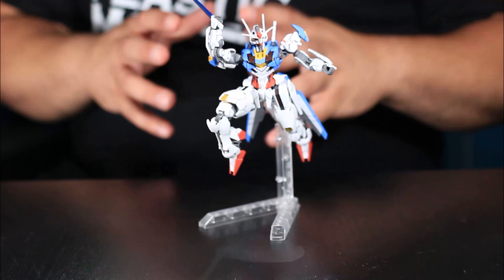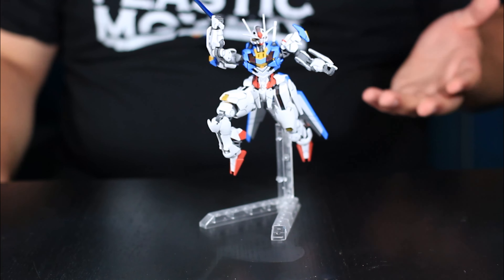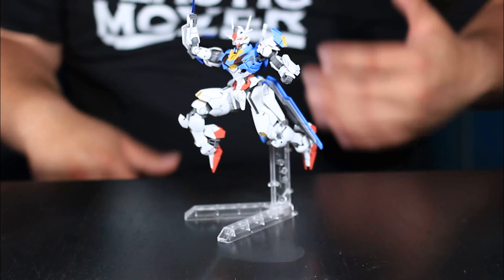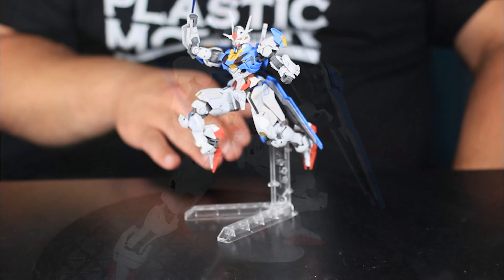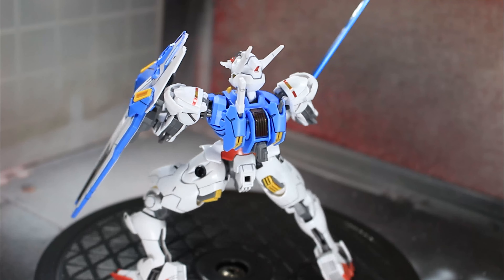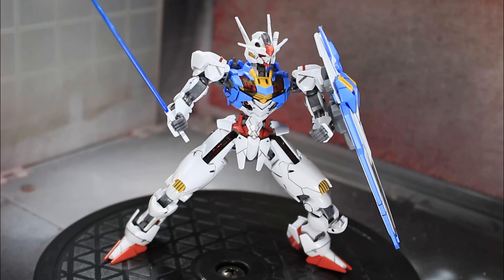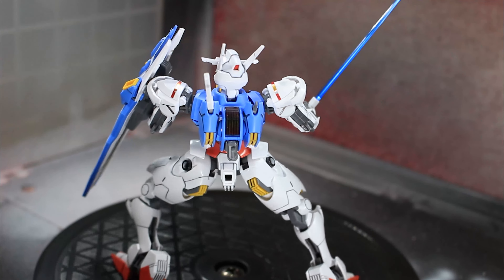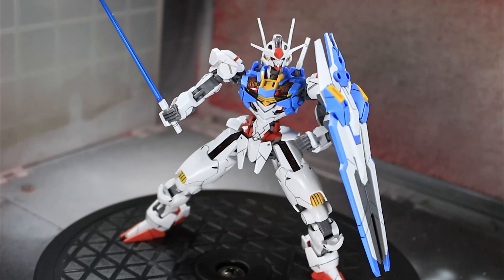That's going to be it for my review. I'm going to give it a 10 out of 10, even though it didn't come with a stand — I feel like that was a huge missed opportunity. This kit is impeccable. Anybody who has been leaning away from high grades: the Witch from Mercury high-grade kits, with the Aerial alone, have been worth it. Much stronger, much more flexible. If you're looking for a good, valuable kit you can pose and have fun with without the complexity of a perfect grade or master grade, this high-grade line is definitely worth the money. Check out the Witch from Mercury kits if you haven't already.